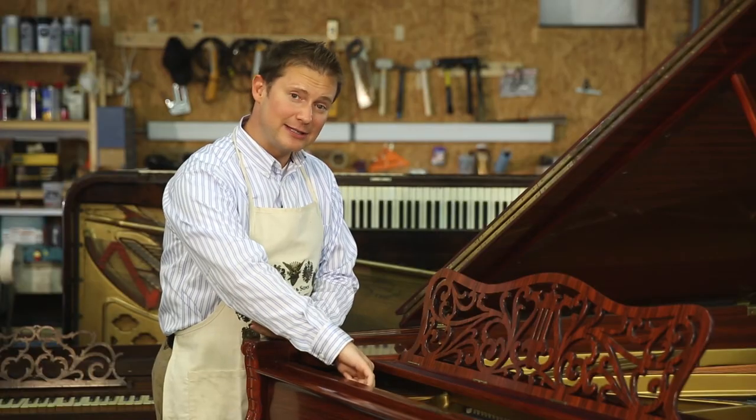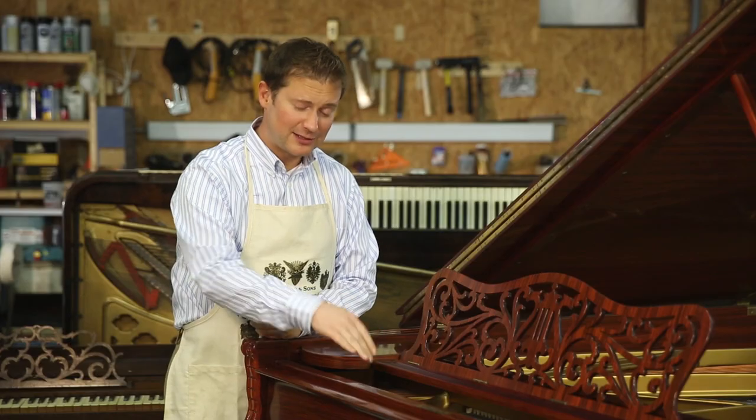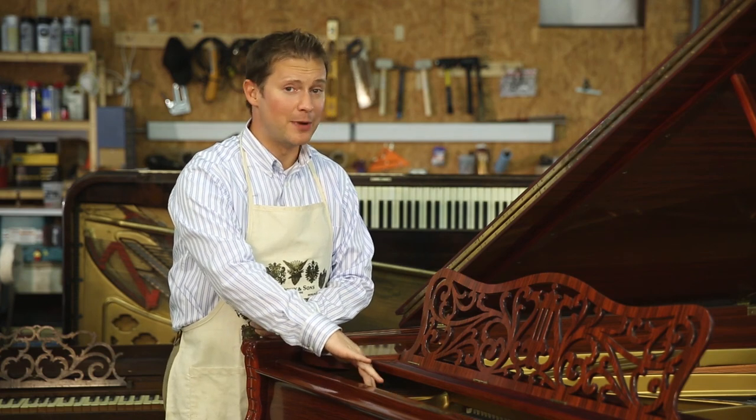On this piano, the serial number is located right here inside the piano on the harp, near the soundboard and strings. This is where you're going to find the serial number on most grand pianos, although the serial number is easy to find on this piano, it's not so easy to find on all pianos.